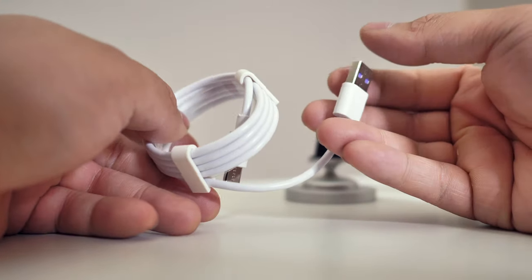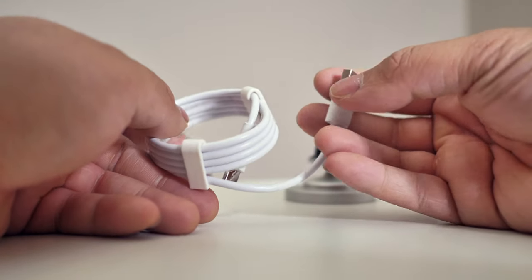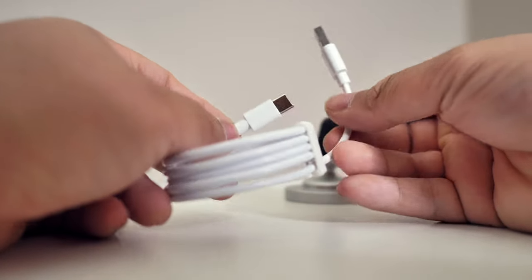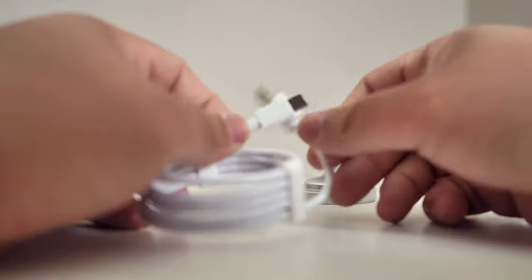Unfortunately, it's not a USB-C cable, but on cars I don't think there's USB-C just yet. So it's very nice that they've included the right charger right here.